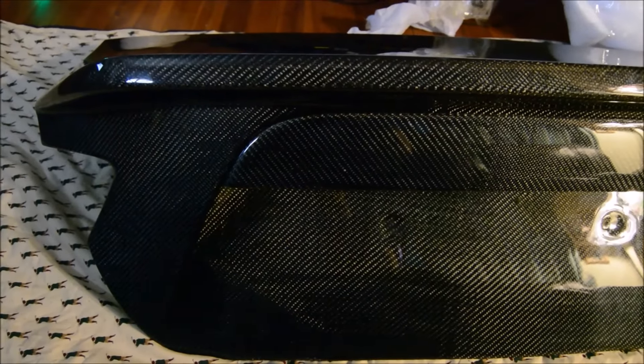There are only a couple small imperfections in the clear coat, but once they get a buff and a wax on it, and we probably get the Chemical Guys carbon fiber polish, it should look okay. Other than that, it looks pretty good and I can't wait to get it on the car for you guys to see.